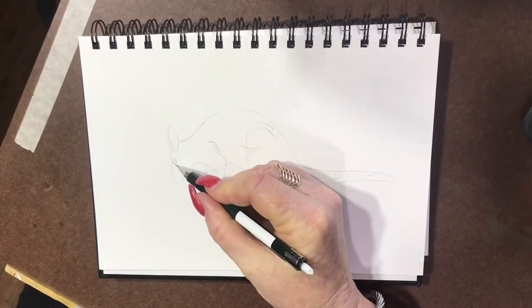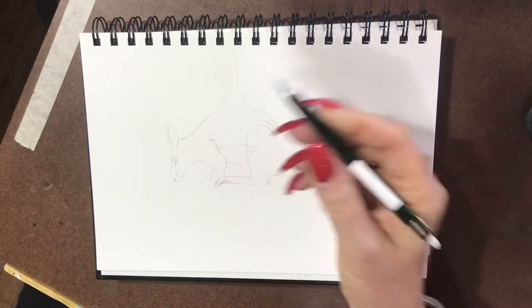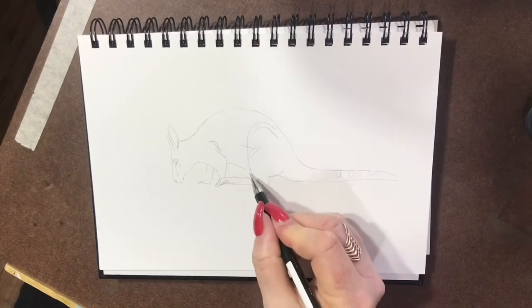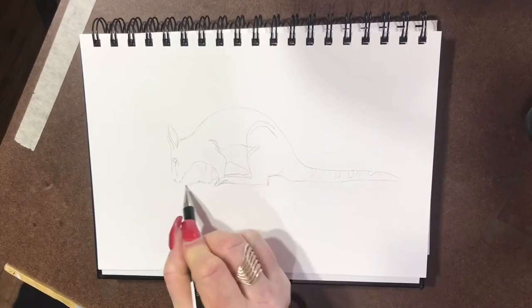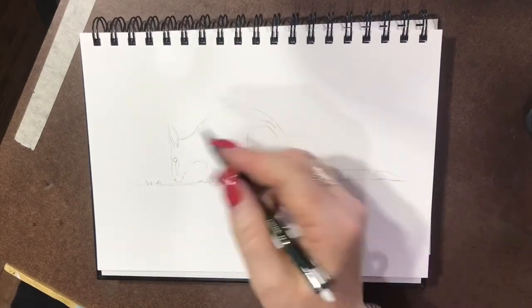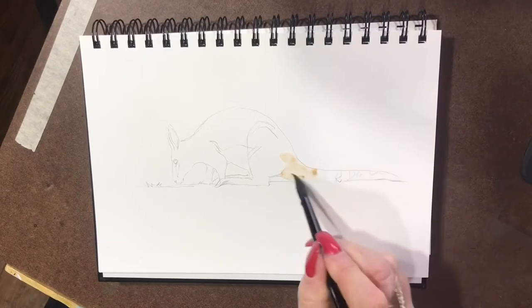They can get to about a metre tall, 1.3 metres tall, and they weigh up to about 12 kilos. They're grey and white with golden coloured feet and arms. They've got dark rings around their tail, hence the ring-tailed rock wallaby.